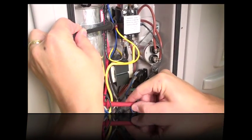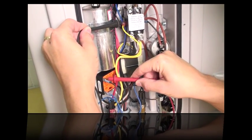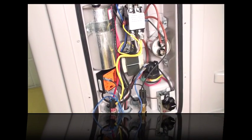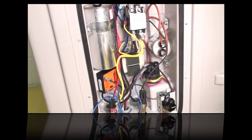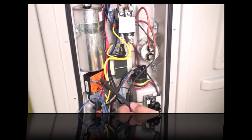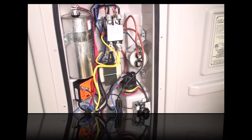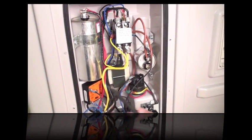If you have 24 volts going in but not coming out, that means the time delay has been activated and it's in the process of counting down 5 minutes. If this switch doesn't close and pass the 24 volts along after 5 minutes, then replace the time delay.